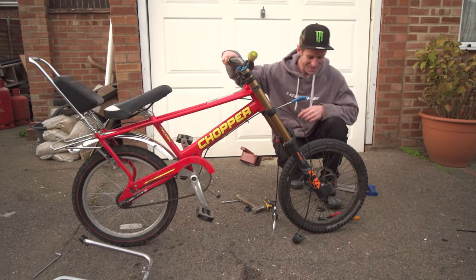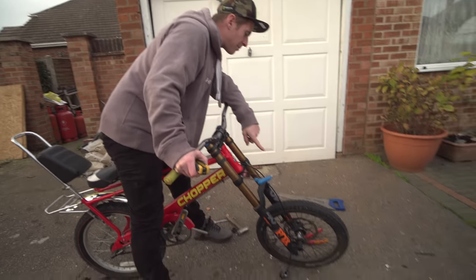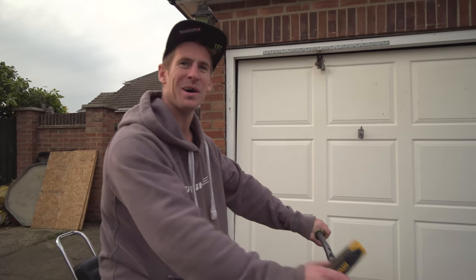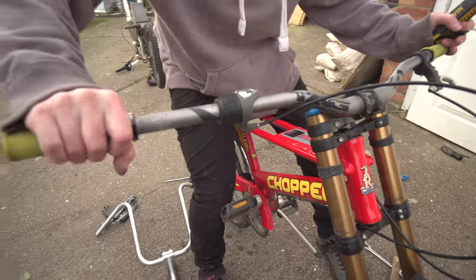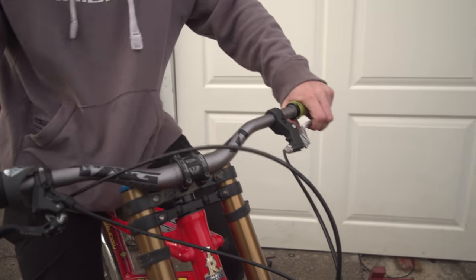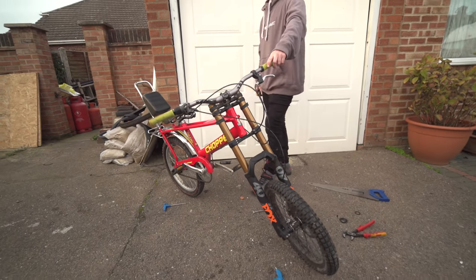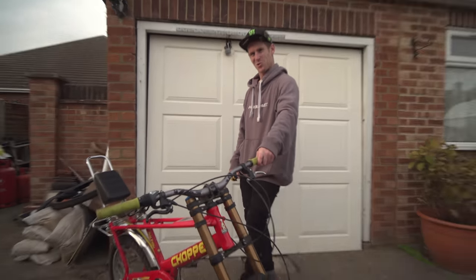That is so good. I'm going to get these brakes on - put a new front brake on this and then we'll have a full-on downhill chopper. Let's get this brake on and then we can go and try this beast. That's it, ready to go. The ultimate chopper!